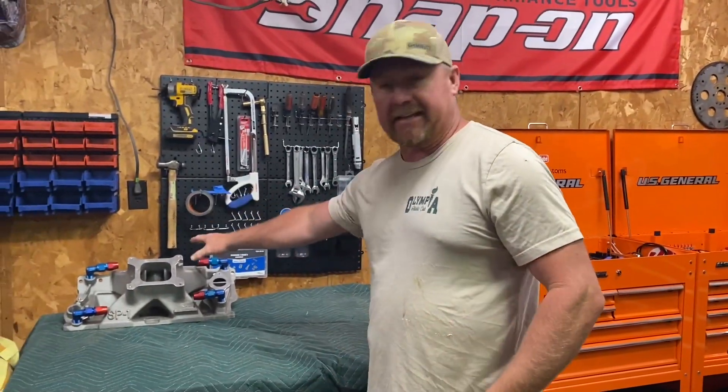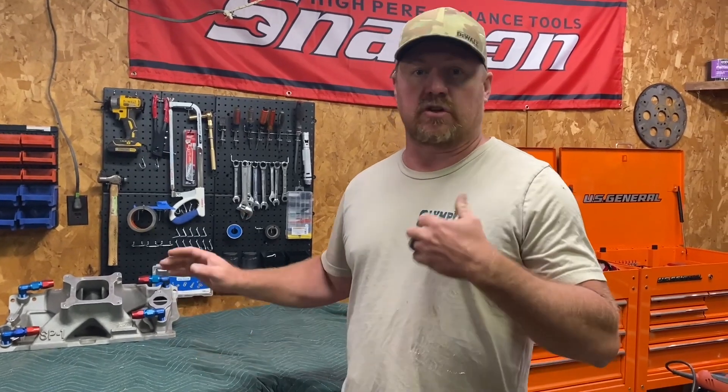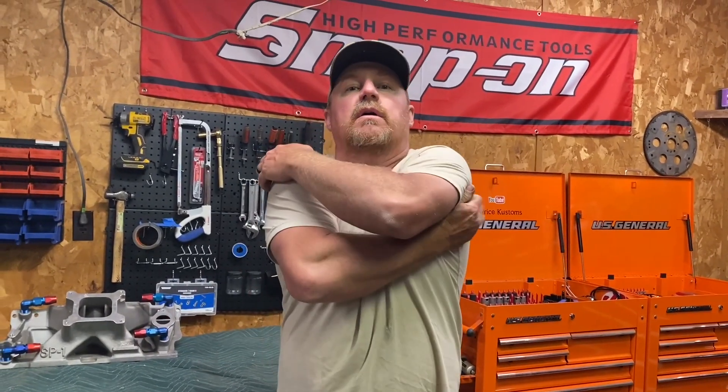Hey guys, welcome back to the channel! I'm excited today because we're getting back on this 350. We're going to start gathering up everything we got for it. We need to see what all we have because we got to start putting this thing together. We're going to clean up the parts that need it since everything's been sitting and gotten dusty. We're not painting most things right now because we need more time — we're still dealing with my wife's healing, she's getting better, and work's been slammed. I'm blessed and thank God for that because you're not always promised work when you work for yourself.